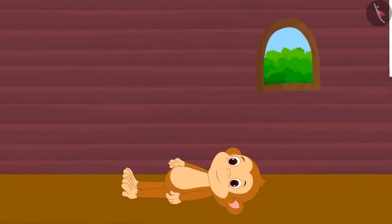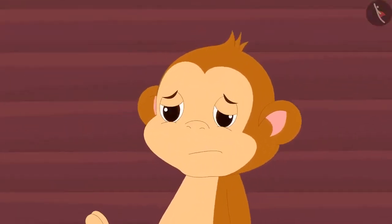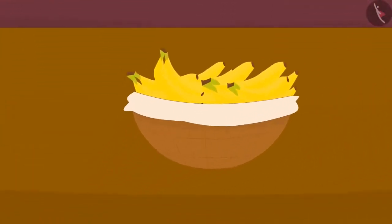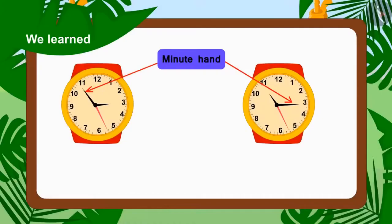When Babban woke up, he found himself in his house. But the angel had placed a basket of bananas beside him, and Babban started dancing happily after seeing this. In this video, we learned about some common mistakes related to telling time.